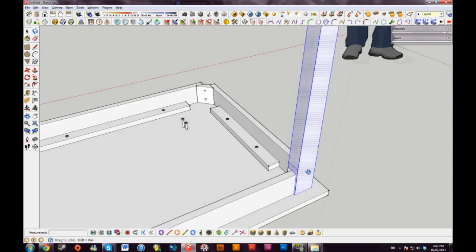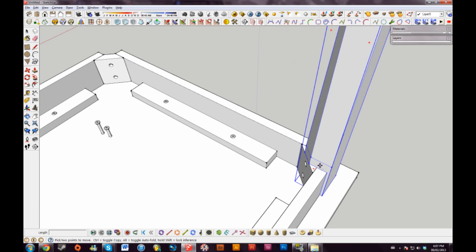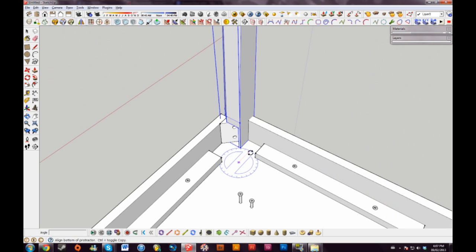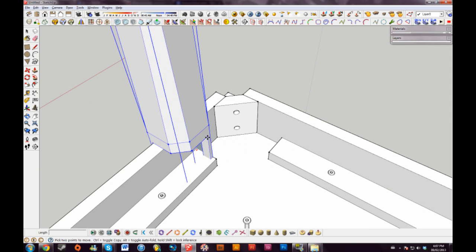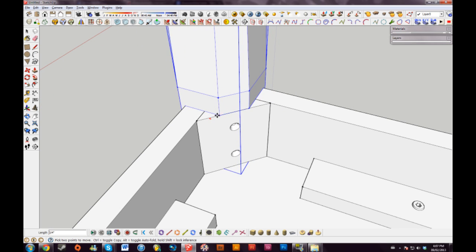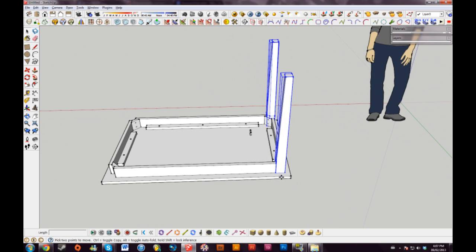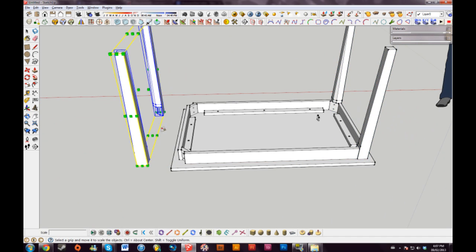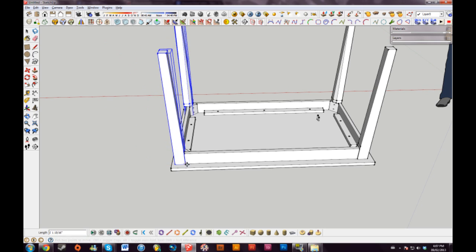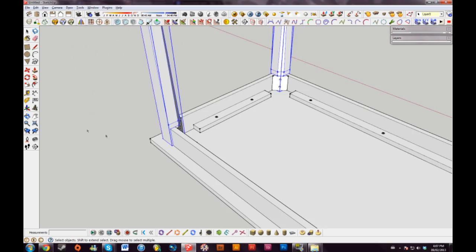I can delete these lines. I'll triple click my leg, hit G, and call it 'leg'. Same sort of process — I'll drag it over here, make sure I'm on an axis, and rotate it 90 degrees. I'll line it up with the correct part of the table. I can mirror these again — bring them over, go to Scale, and minus one. Drag these up a little ways. So now we have the table legs complete.